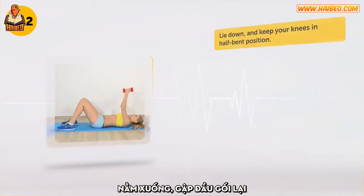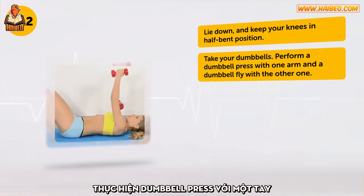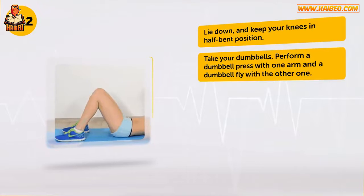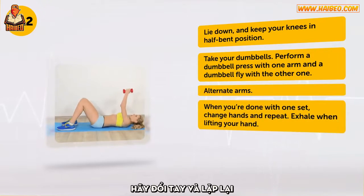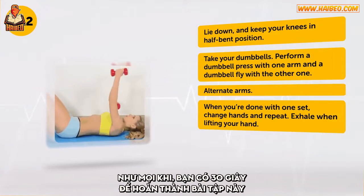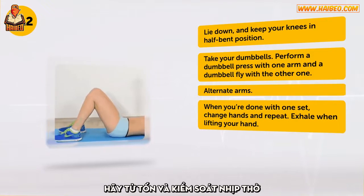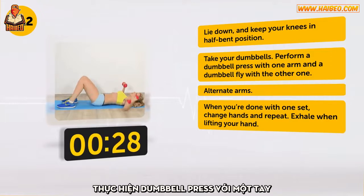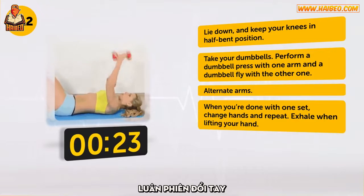Lie down and keep your knees in a half-bent position. Take your dumbbells. Perform a dumbbell press with one arm and a dumbbell fly with the other one. Alternate arms. When you're done with one set, change hands and repeat. Exhale when lifting your hand. As usual, you have 30 seconds to accomplish the exercise. Take your time and control your breathing.